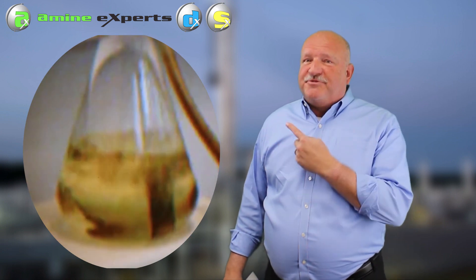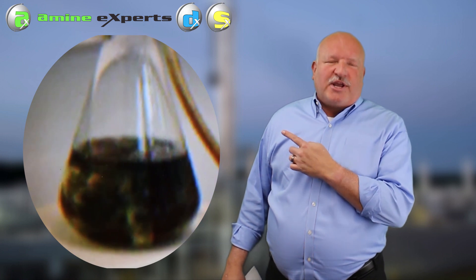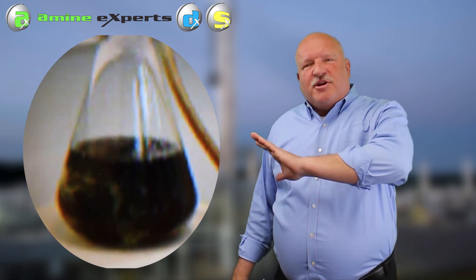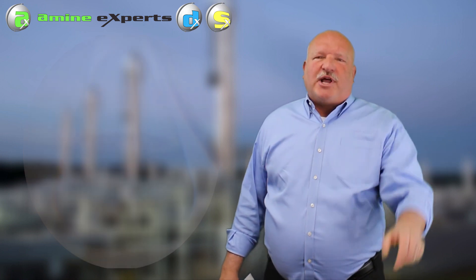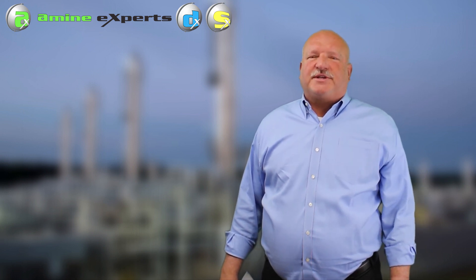And this is all it took to tell this plant why their rich solution is plugging off their exchangers - because the iron is present as soluble iron on the lean side, but it precipitates out on the rich side when it comes into contact with the H2S.